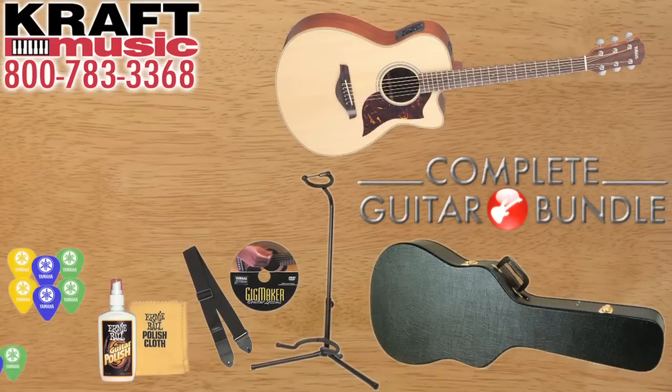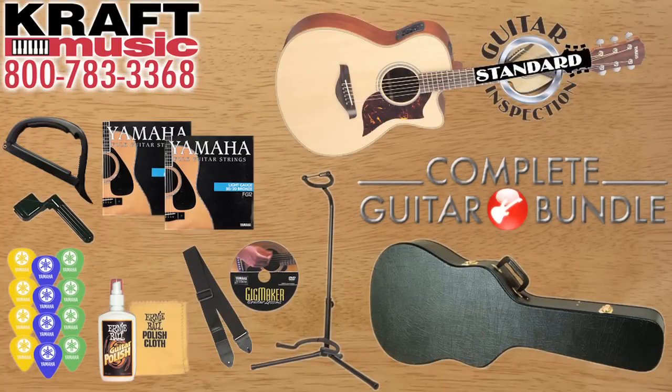Hi, my name is Don Alder. I'm here with Yamaha Guitars at Kraft Music to talk about the A-Series guitar today. If you want a really great deal on the A-Series guitar, make sure to check out the awesome bundles they have at Kraft Music.